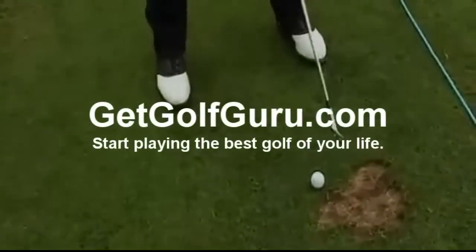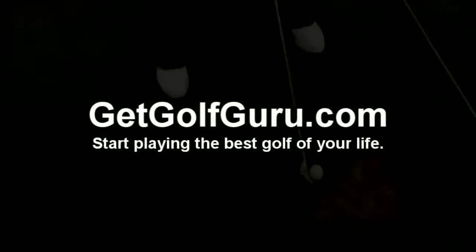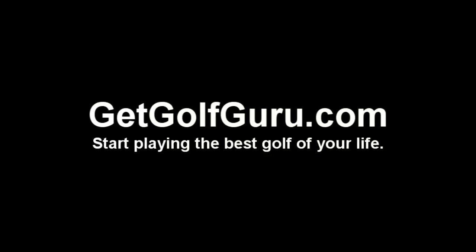To add amazing distance to your golf swing and start playing golf like the pros, go to GetGolfGuru.com.